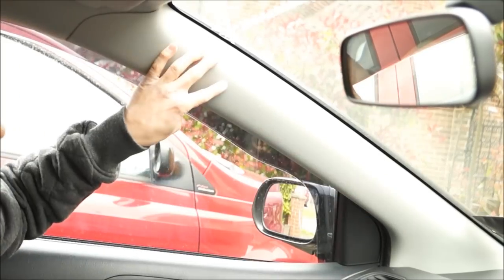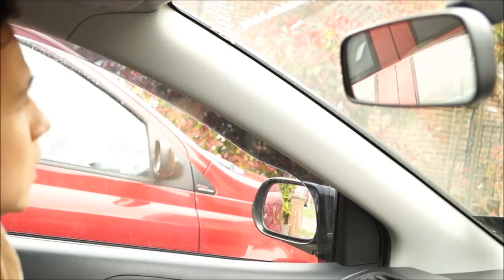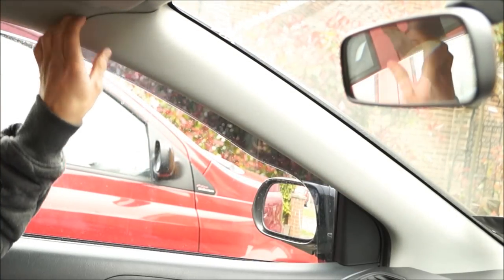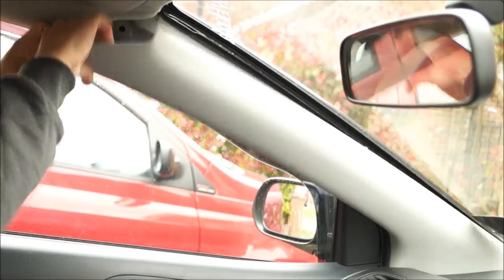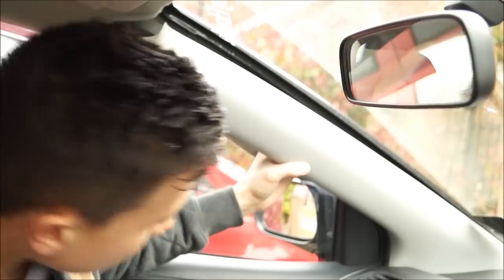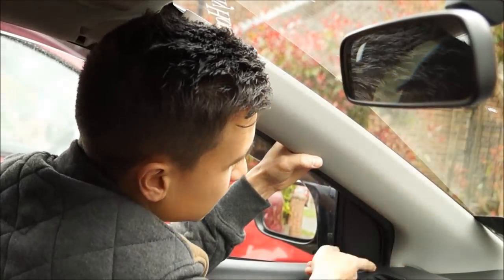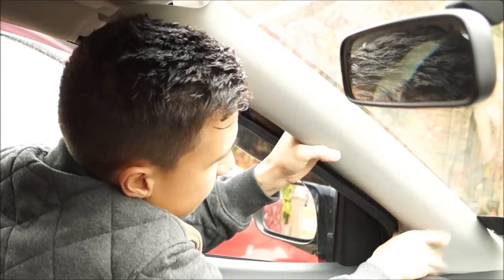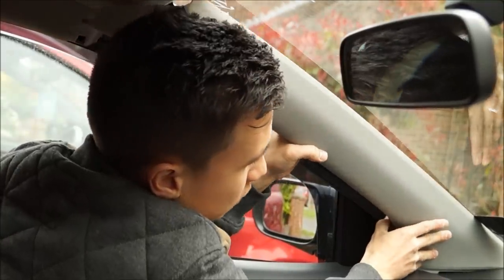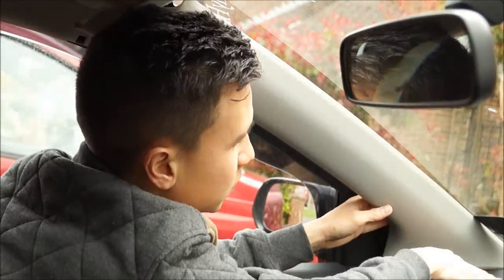The first thing you need to do is take off the pillar here in between the door and the windscreen. On a Civic Type R, you literally just pull the top of it off and it should all pop out. The bottom bit is a bit harder to get out — you need to first pull out this lip here, then pull it toward you. There are two more lips under the dashboard as well.